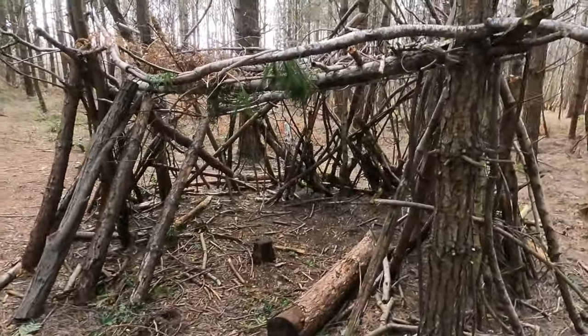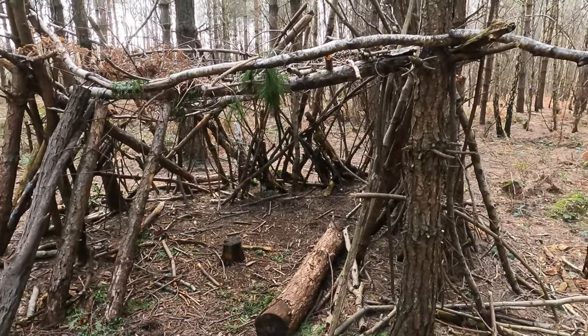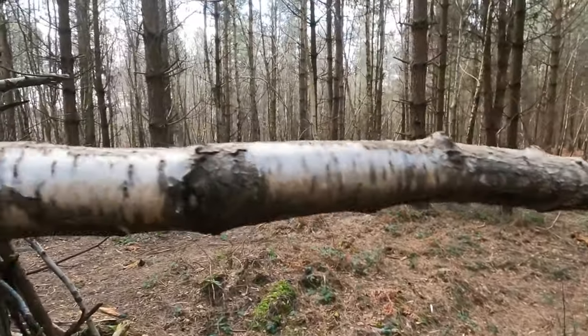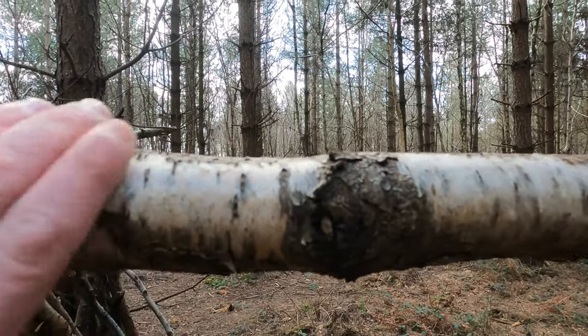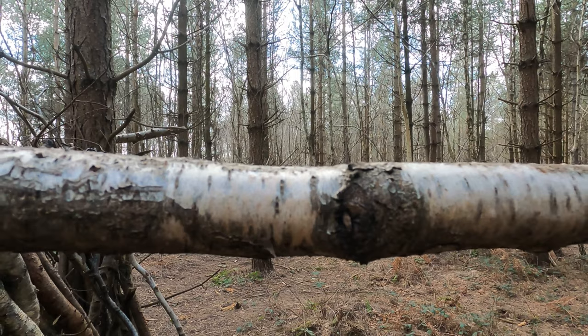Practically a double bedroom — cracking! So this is what we're after guys. This is called silver birch, and that's what we're going to be taking the sap out of today. A nice bit of silver birch.